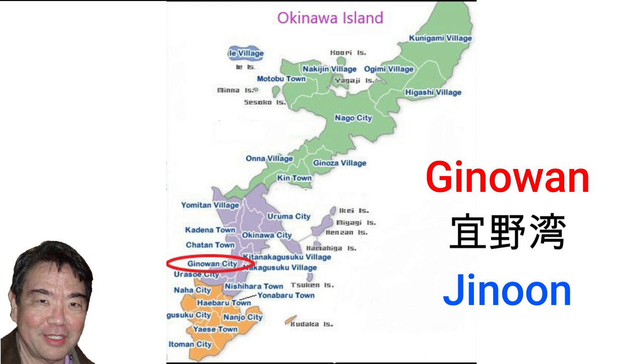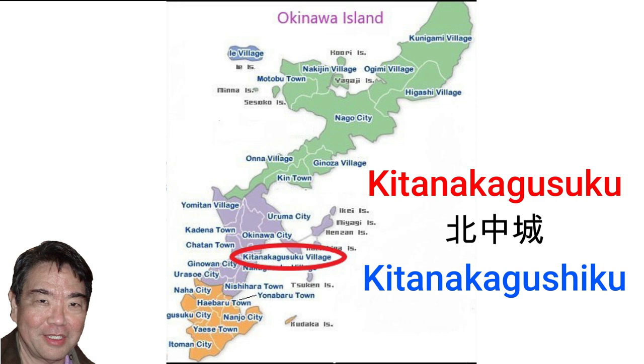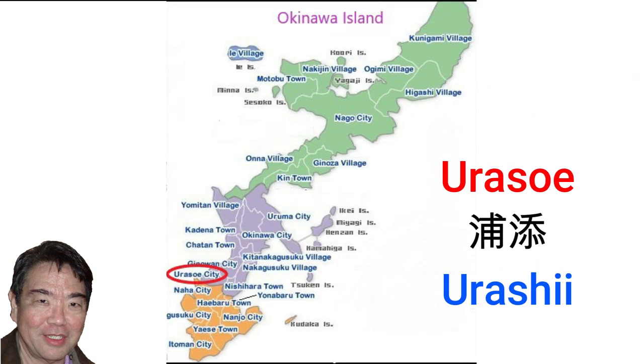Ginowan, pronounced Chinong in Uchinaguchi, is home to the Okinawa Convention Center. Kitanakagusuku, pronounced Kitanakugushiku in Uchinaguchi, and Nakagusuku village, pronounced Nakagushiku in Uchinaguchi — Nakagusuku Castle is located in both Kitanakagusuku and Nakagusuku. Urasoe city, pronounced Urashii in Uchinaguchi, is known for Urasoe Castle, which was the original capital of the Ryukyu Kingdom until it was moved to Shuri.